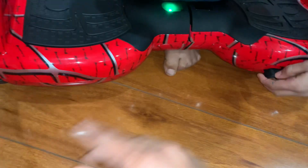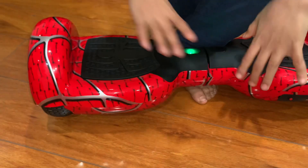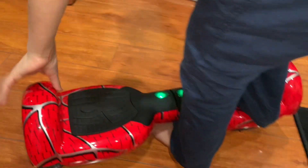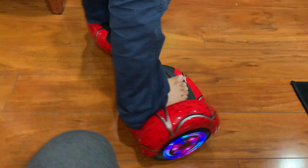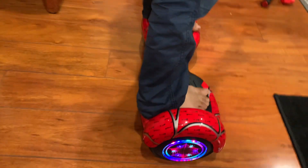Now we can turn it off and turn it back on. As you can see, it has been aligned, the beeping is gone, and the red light is gone. This actually works. This isn't in the manual but we figured it out.